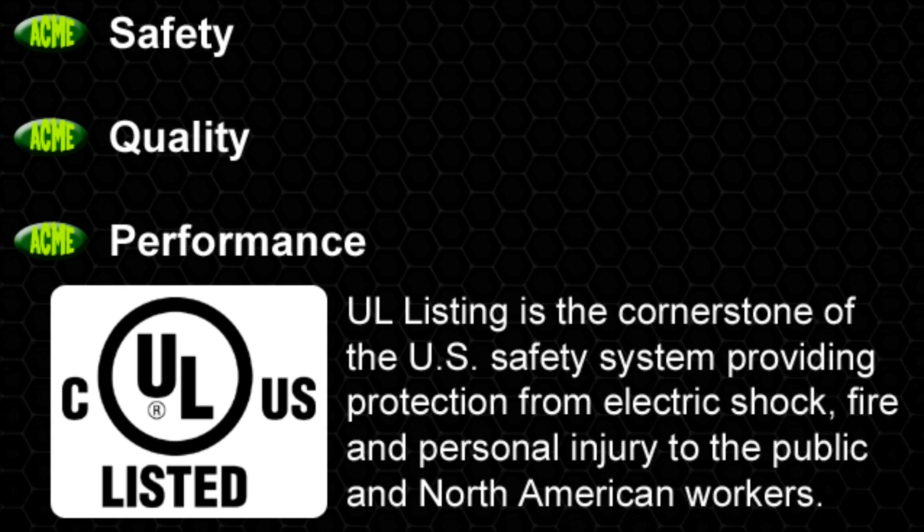Safety, quality, and performance define the Acme 1000 Polaris digital ballast.